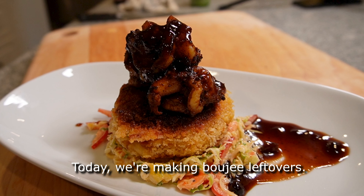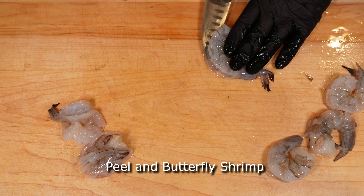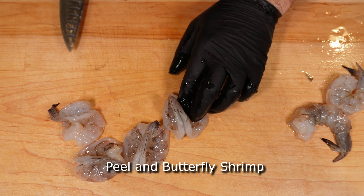Today we're making bougie leftovers. Start off by peeling, deveining, and butterflying a few of these shrimp here. We're using the big guys, 13 to 15 per pound.